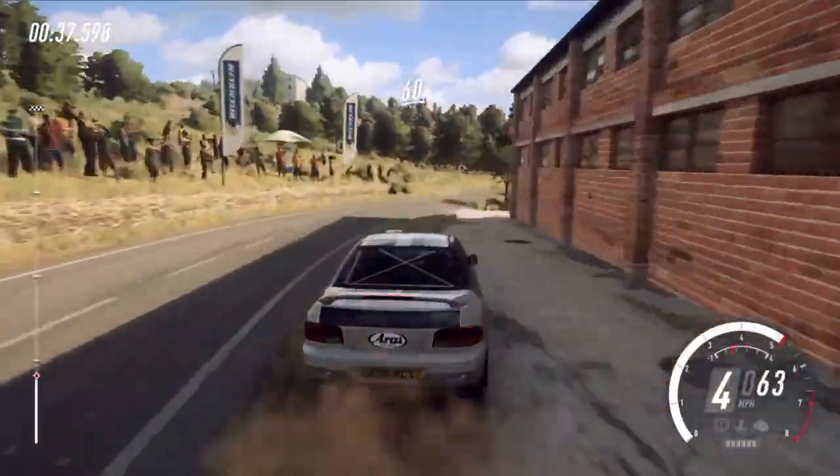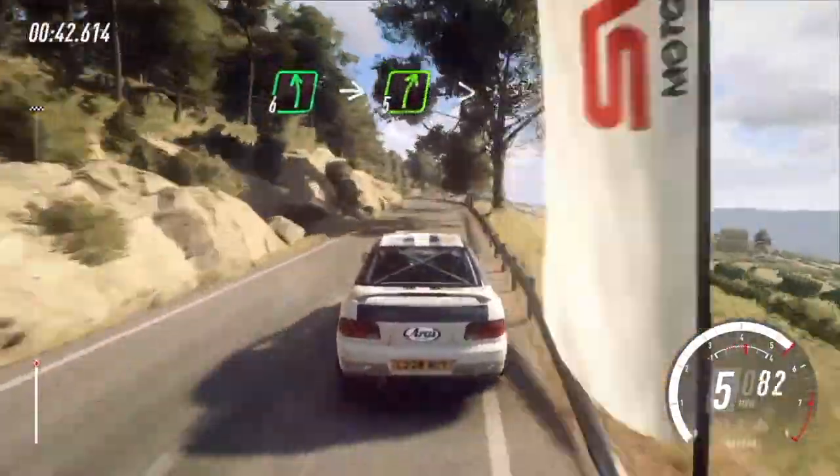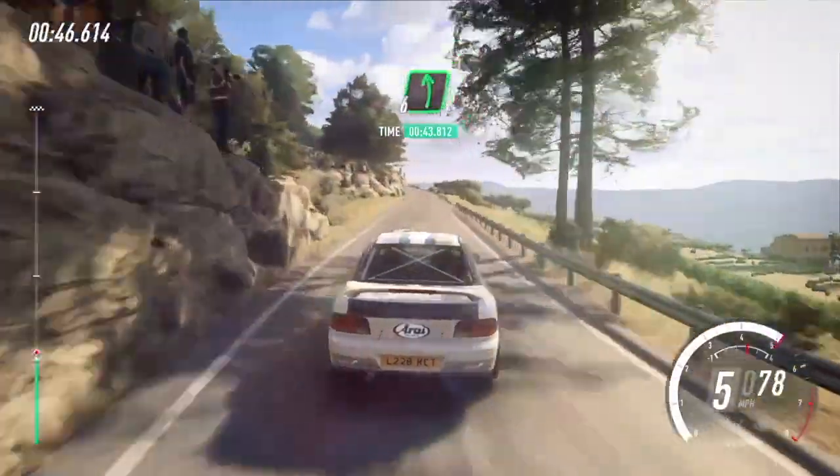60. 6 left, opens 30. 6 left, into 5 right tightens. 50. 60. 6 left, 150.